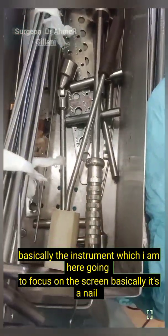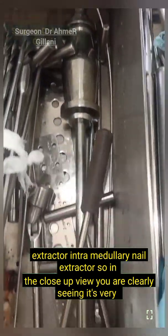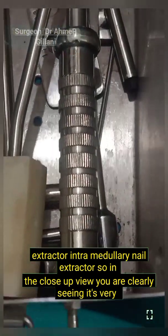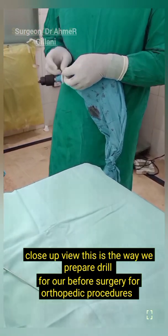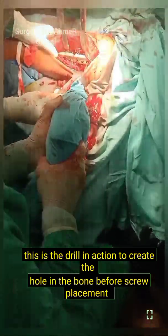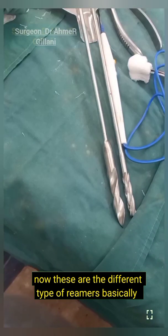The instrument I am going to focus on now is basically a nail extractor — an intramedullary nail extractor. In close view, you can see it very clearly. This is the way we prepare the drill before surgery for orthopedic procedures. This is the drill in action to create a hole in the bone before screw placement.